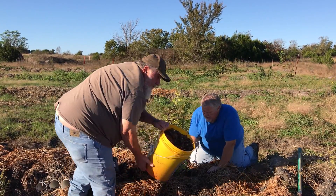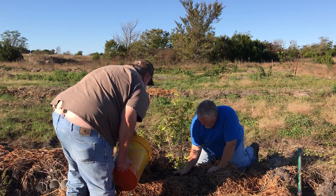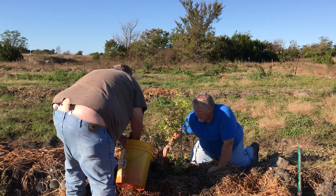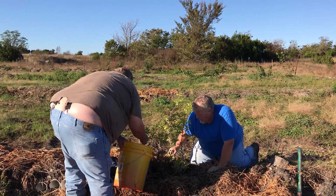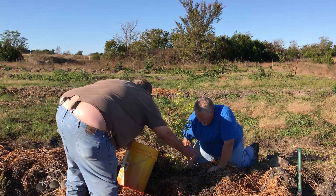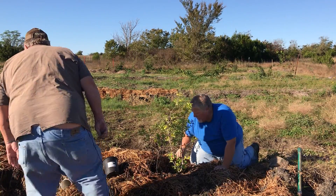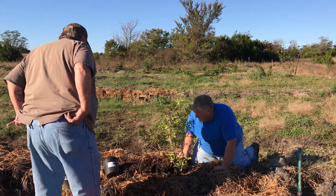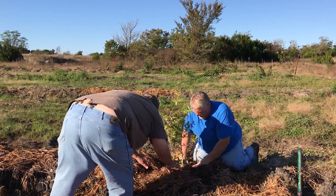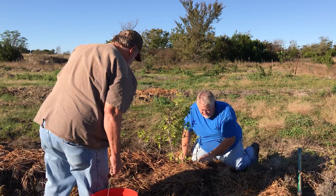Now we're going to put in some wood chips, and we don't want to cover the trunk of the tree. The wood chips will do a couple things — it's the same thing as the hay. It'll help keep the moisture in, and as it breaks down, it'll also feed. We've still got some of this old hay that we scraped away and I'm going to put that in and around it too. As this hay rots and decays, it feeds the soil.